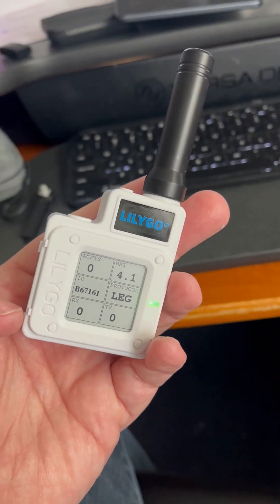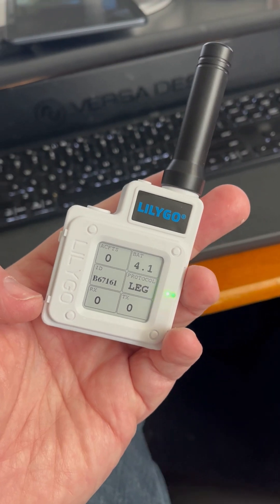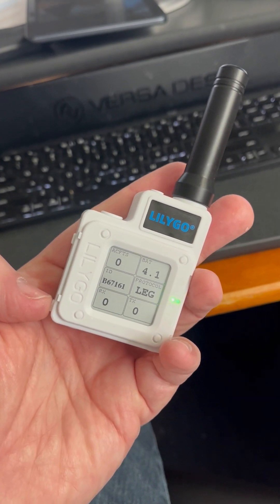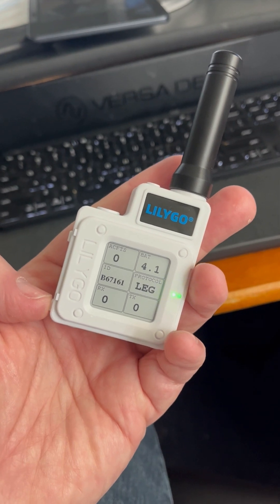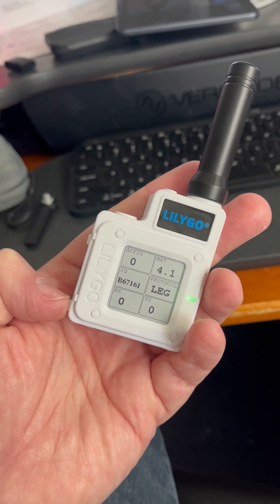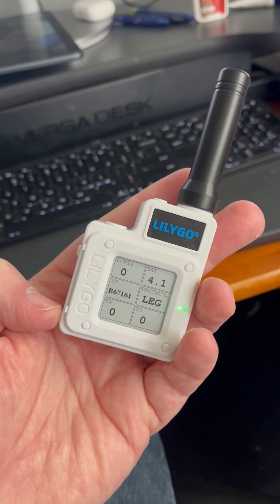So you can see I have no aircraft in my vicinity. Battery is at 4.1 percent. The B67 number there is the number that you would register for OGN. It's in legacy mode and I'm not receiving any signals, and right now not transmitting any signals because I still don't have a GPS fix. As soon as it gets a GPS fix it will start sending NMEA data streams out for another unit to pick up or for a ground receiver to pick up and then post to the internet.